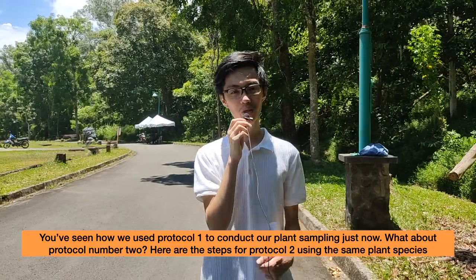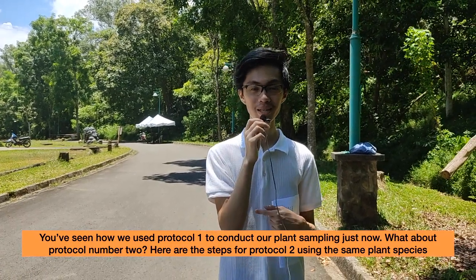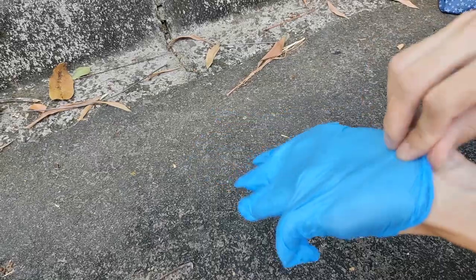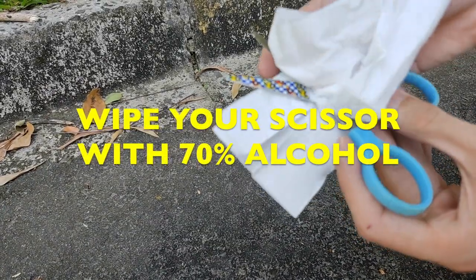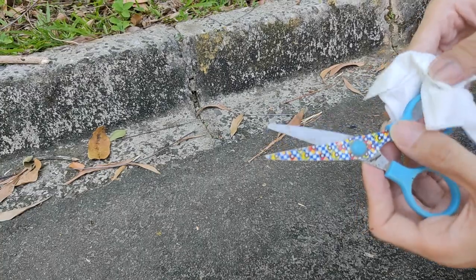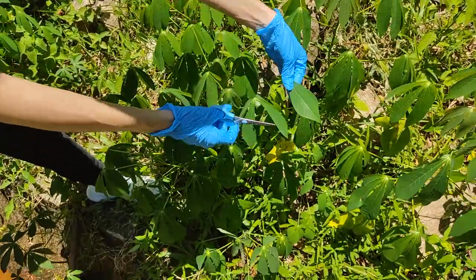This is because chemical defenses accumulate in older leaves. You've seen Protocol 1 for plant sampling — what about Protocol 2? Here are the steps for Protocol 2 using the same plant species. Make sure you wear your gloves, and wipe your scissors with 70% alcohol to prevent any cross-contamination of DNA during leaf sampling.